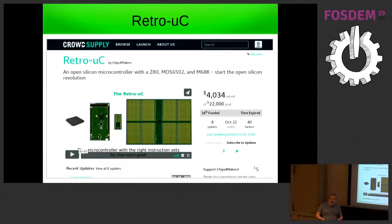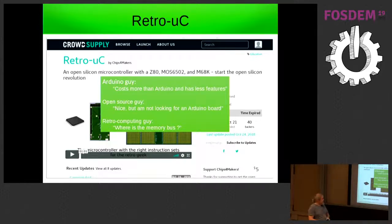After the campaign, I followed several online forums to see what people thought. I tried to combine retro computing with Arduino, and it seems this combination doesn't really make anybody want to go for it. The Arduino guy says it costs more than Arduino and has fewer features — they just want to run their sketches, they don't care if it's a Z80 or a 6502. The open source guys said it's nice but they're not looking for an Arduino board. And the retro computing guy says you don't have a memory bus on your chip — he wants to put it on a board and have some expansion capability, but I only planned IOs.